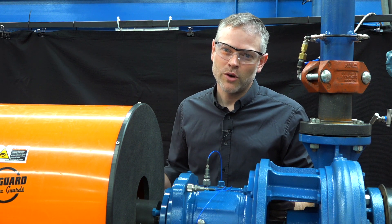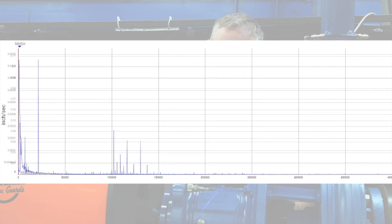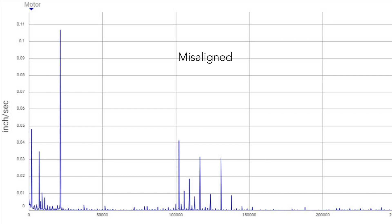Now let's review the impact of one of the root causes of excessive vibration: coupling misalignment. The graph you're looking at shows the vibration signature for a pump operating with proper alignment and one that is misaligned. As you can see, the misaligned pump exceeds recommended vibration limits.